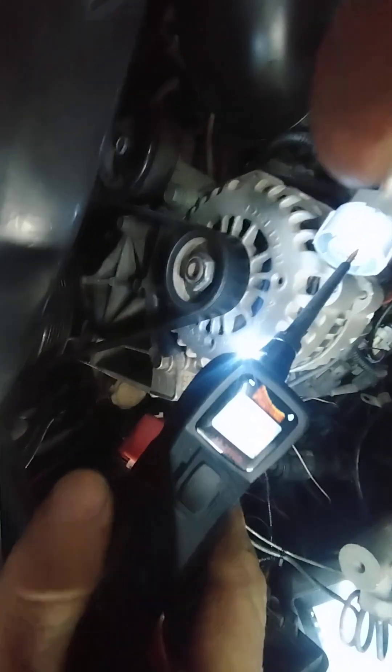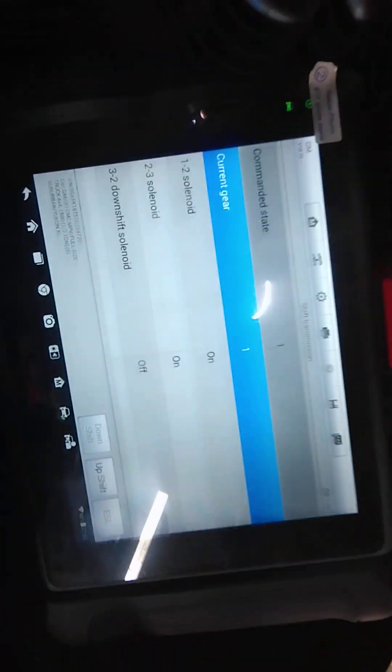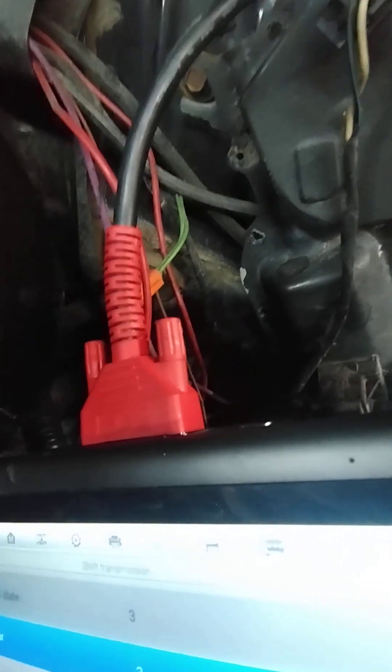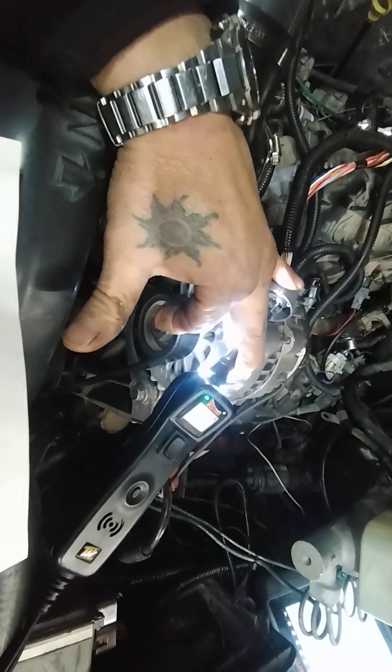Spot A on that plug is the one-two shift solenoid. If I put the probe in there - we don't have a ground right now, and that's proper because one-two should be off. Now if I click downshift, it says on and now we're reading a ground. Go up again - off, third gear like it's supposed to, then up to fourth gear, back on again and it's reading right.